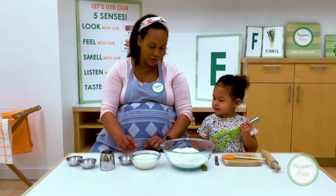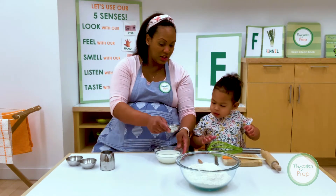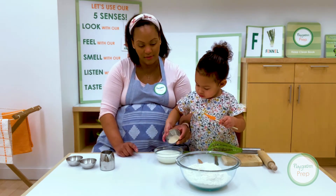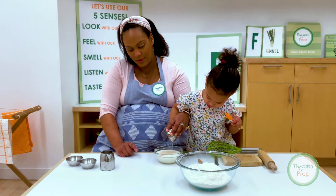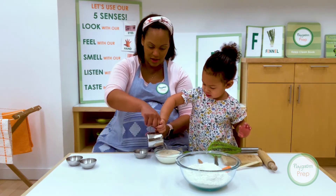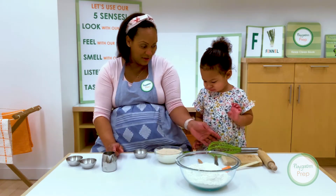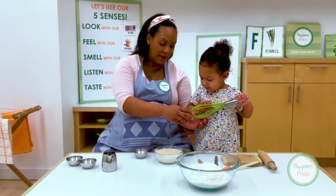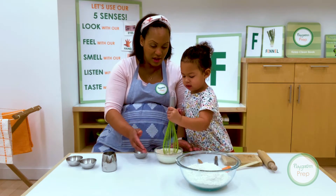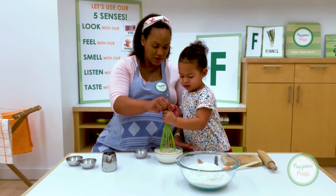The first thing we need to do — can I have you help me by putting this yeast in our warm milk? So pour it in. And then can you put this warm water in there as well? It's going to bubble a little, so why don't we take this and stir it very gently. Very gently. Good job. Can I do it a little too? Let's do it together.